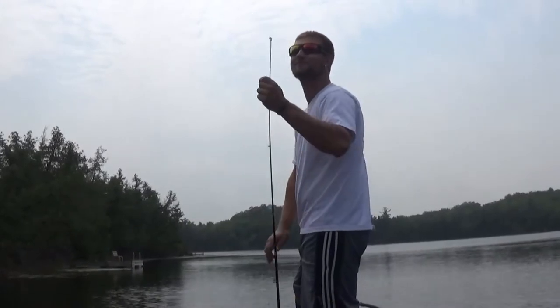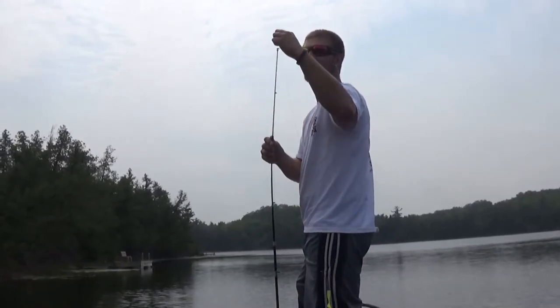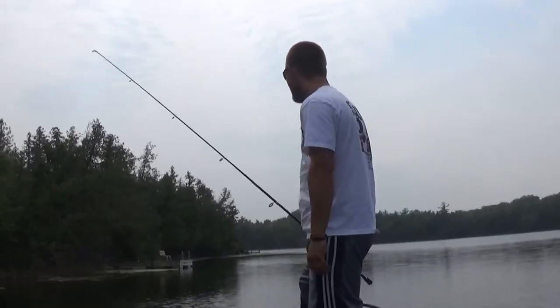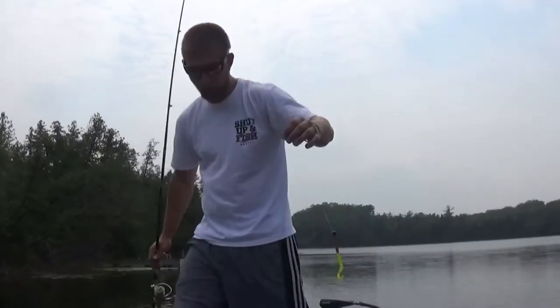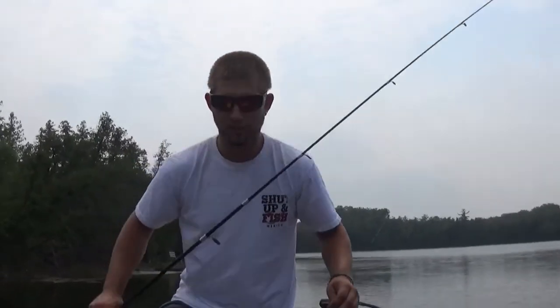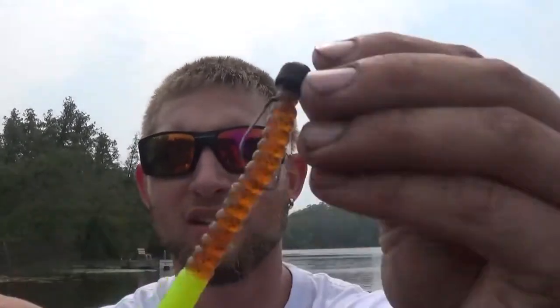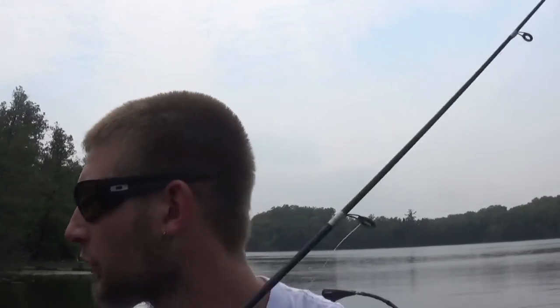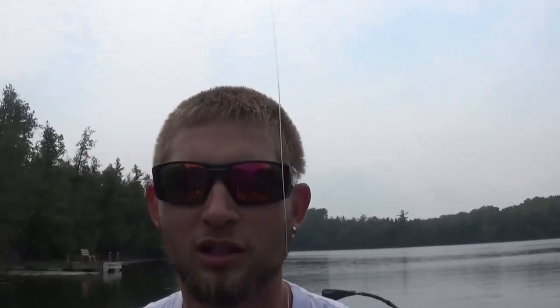Oh, 0 for one. Unbelievable. We're using worms today. I'll show you guys what I'm using once I figure out what the hell I'm doing. I got a shaky head on — shaky head with a Berkeley Power Bait. It's only about a 12 or 13 inch fish, but we've been here five minutes. All we're doing is looking for structure and bouncing around it.